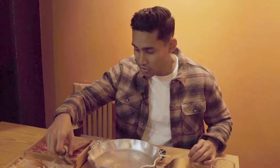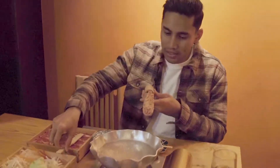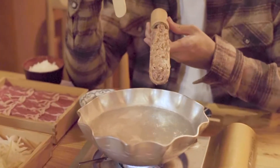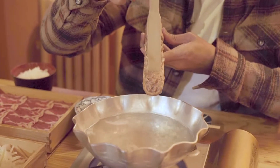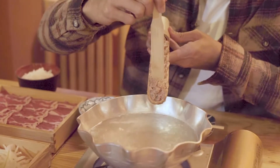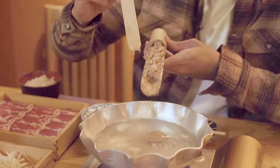Now the first thing we are going to cook is the lamb meatballs. Interesting — the way you cook it is, you take your desired amount and put it down, then push it into the water. There you go.